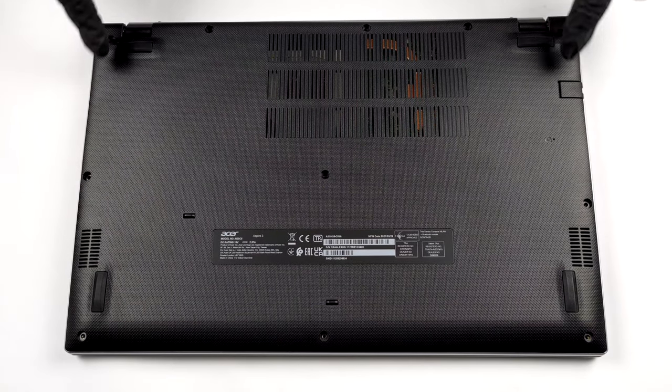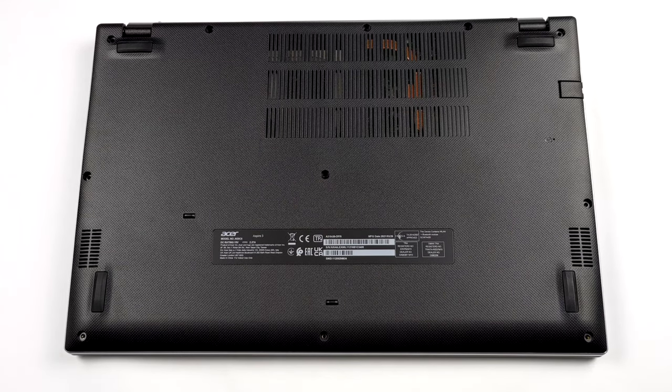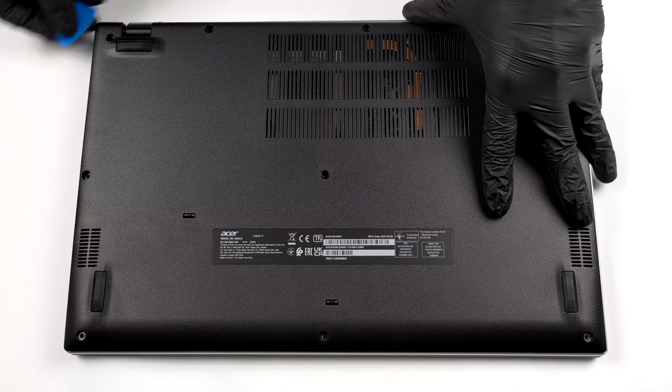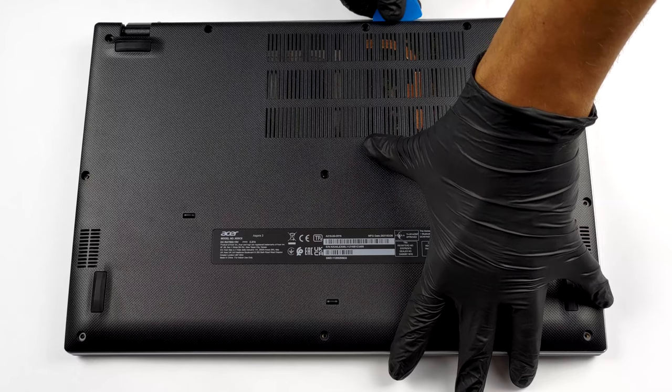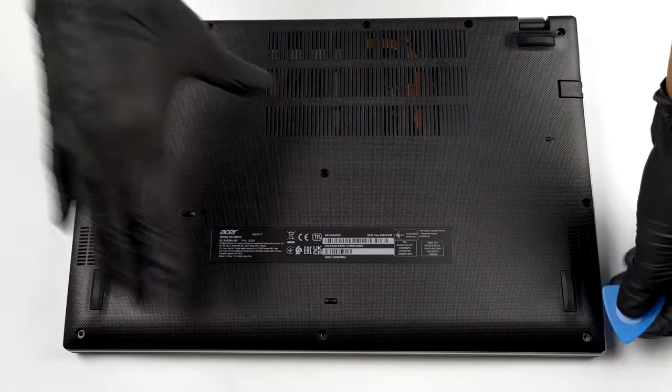Hello, this is Laptop Media, and today we will show you how to open the Acer Aspire 3A315-35 and what's inside of it. There are 11 Phillips head screws holding this notebook's bottom panel in place. After you undo them, pry the panel with a plastic tool and remove it from the chassis.